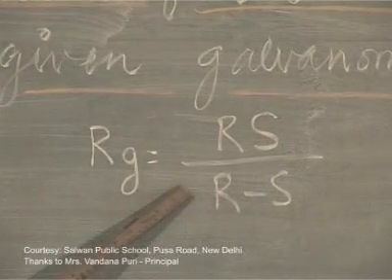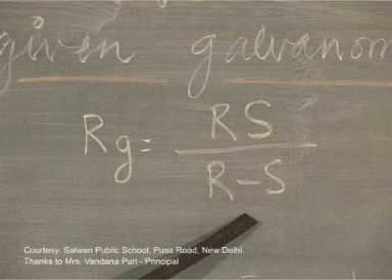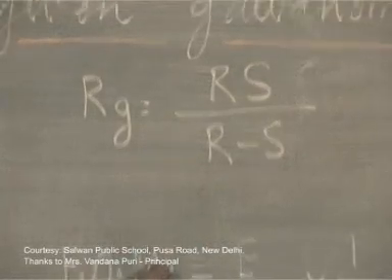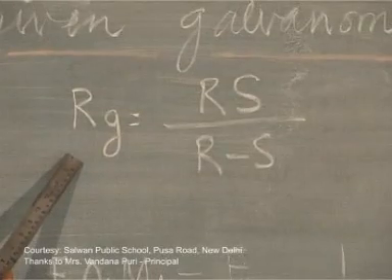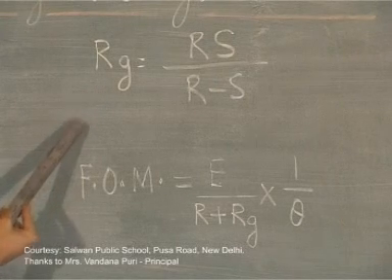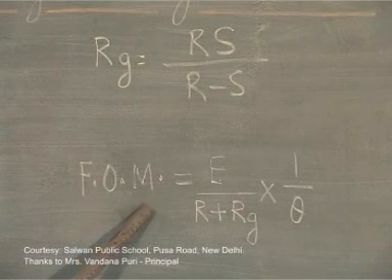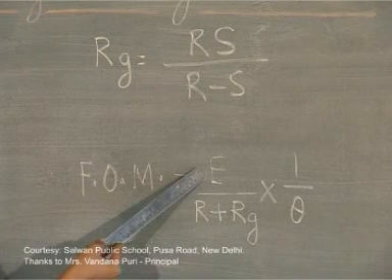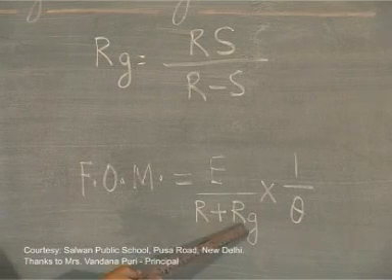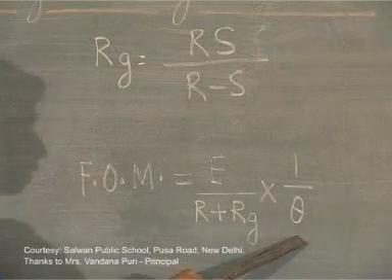The resistance of the galvanometer Rg is simply equal to the product of R and S divided by their difference, since R is greater. Once you get the value of Rg for a particular deflection theta, you can find the figure of merit of the galvanometer, which equals the EMF used in the circuit divided by the sum of R and Rg, all divided by the deflection theta obtained.